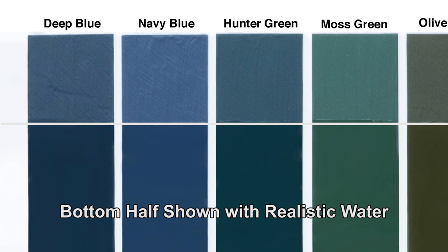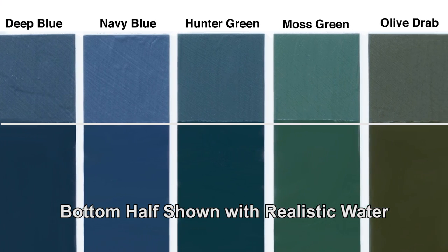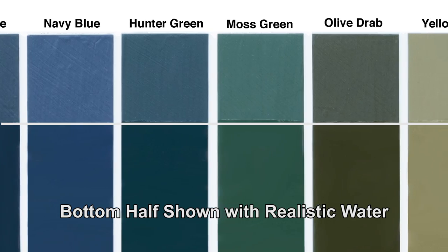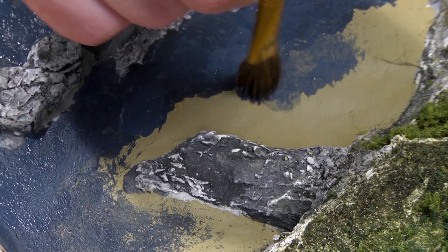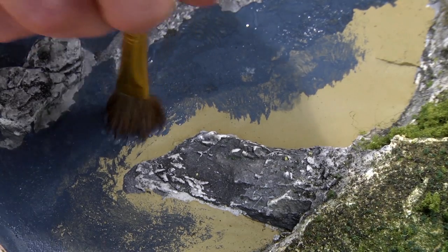We offer deep blue, navy blue, hunter green, moss green, olive drab, and yellow silt. You can always blend the water undercoats for color variations.